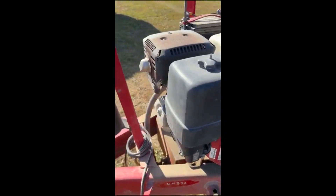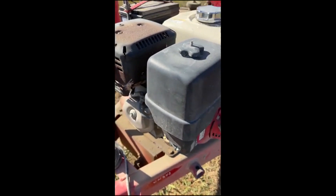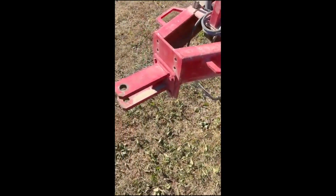The engine — I'm assuming it runs, I could try to start it — but the draw pin doesn't show a bunch of wear and tear.